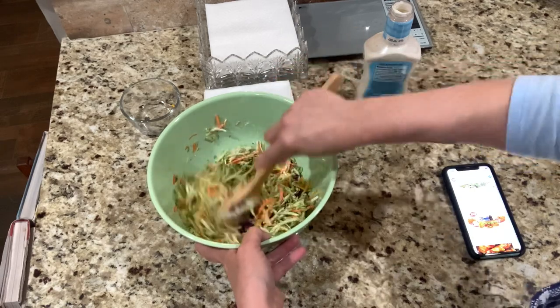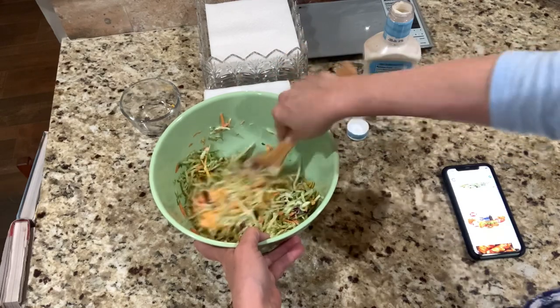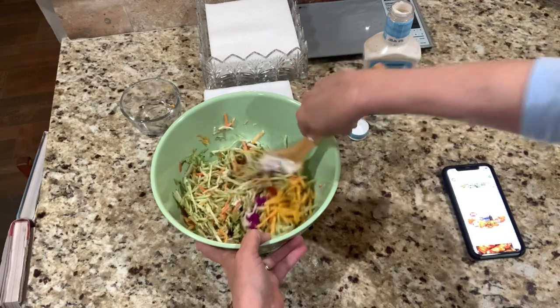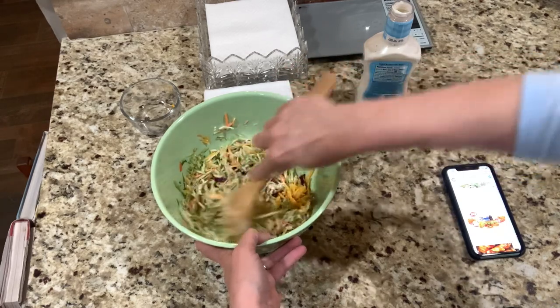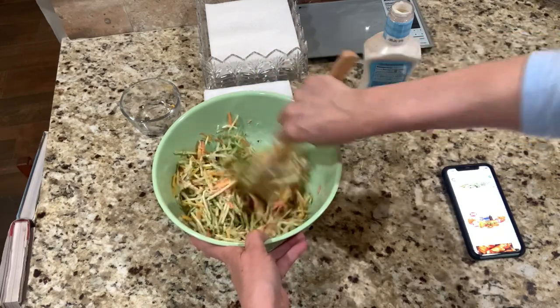So far we've used one condiment in here, which was the bacon, believe it or not. I had one condiment earlier, so that leaves me with one condiment for the day. That one condiment is going to be my G Hughes barbecue sauce on my burger. This looks great, y'all!